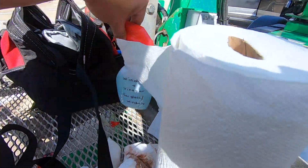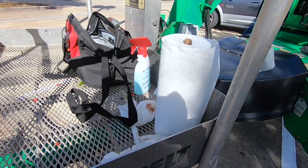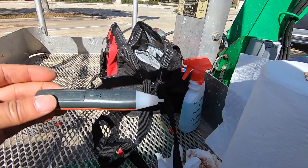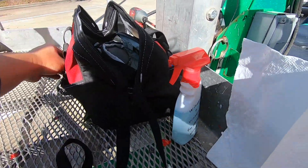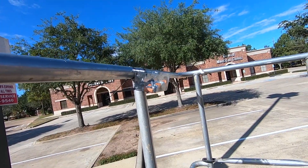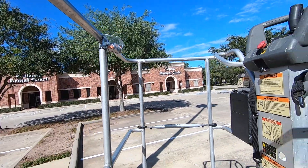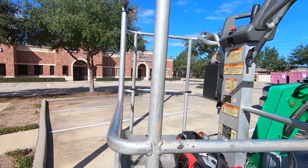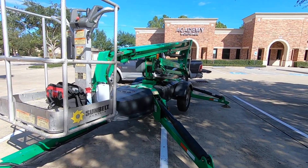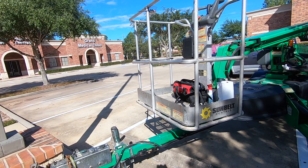A window cleaner — Windex and paper towel — so you might as well clean the window while you're up there. A voltage tester — this is a five or six dollar one right here, very useful. Make sure you have a bucket like this so you can put the screws in. You need to have two people to do this — there's just not enough hands. It takes about 30 minutes to an hour per light if you're proficient.